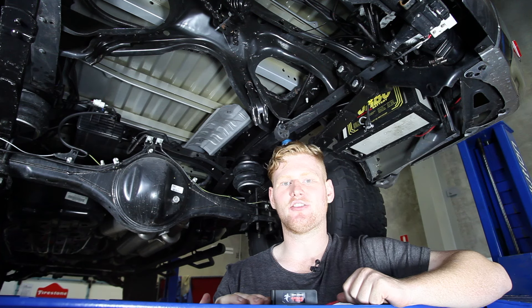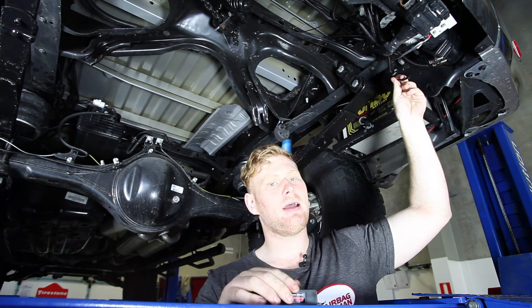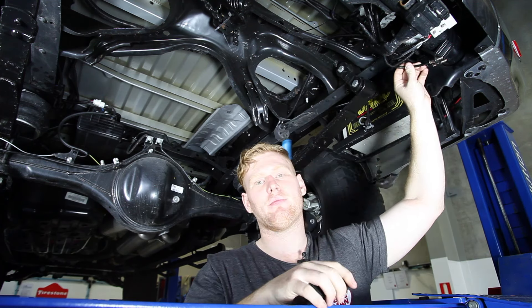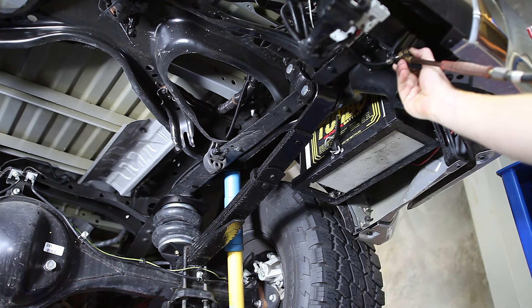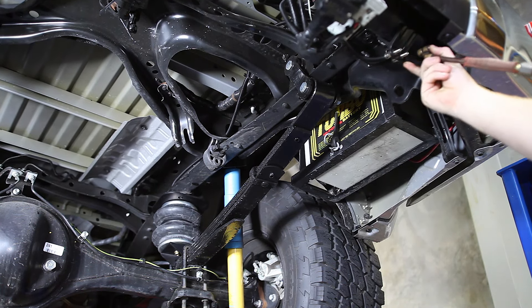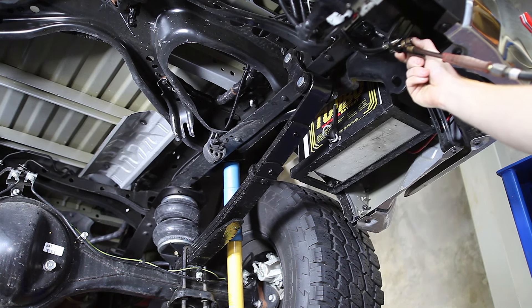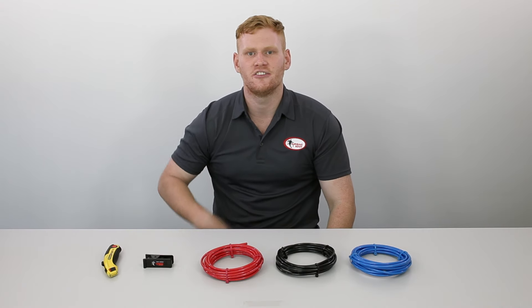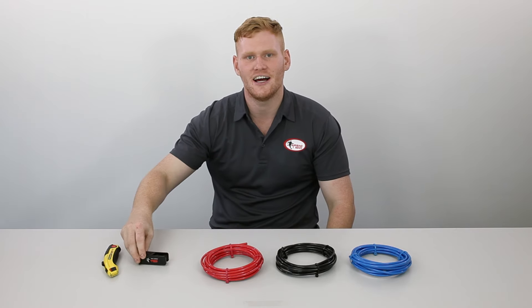Now that the airbags are installed, it's time to run the heavy-duty nylon airline from the airbag to the pre-mounted inflation valves at the back. We'll then run you through a few extra tips on how to perform a leak test. For a secure connection, make sure you use either a Stanley knife or an Airbag Man tube cutter for a nice clean cut every time.